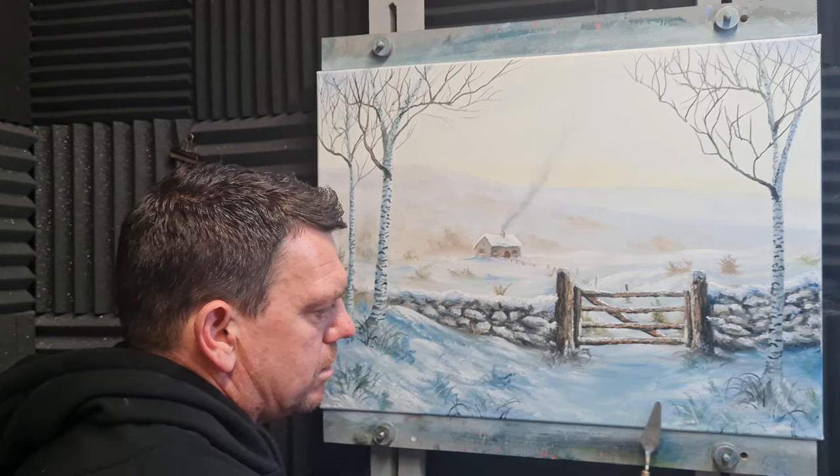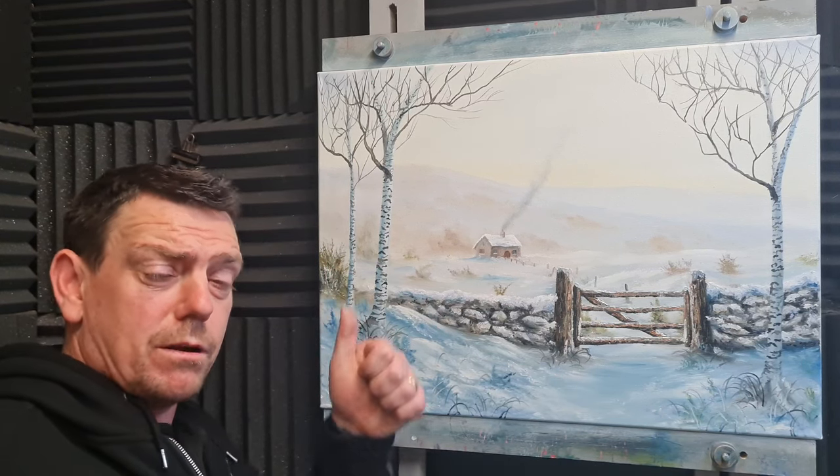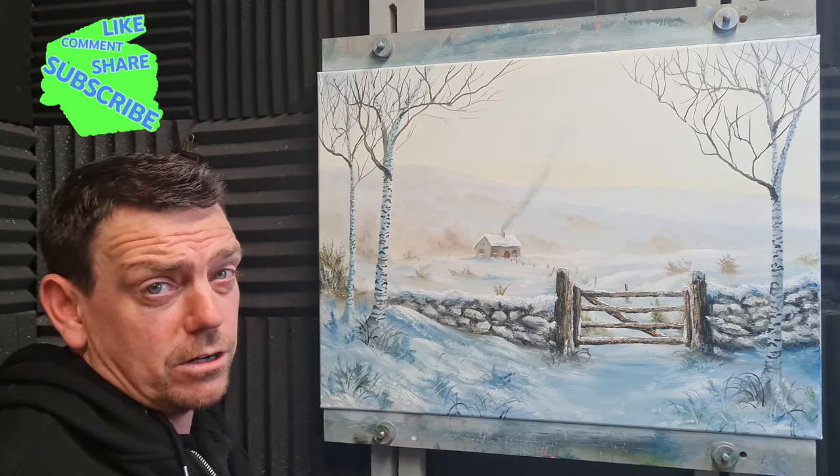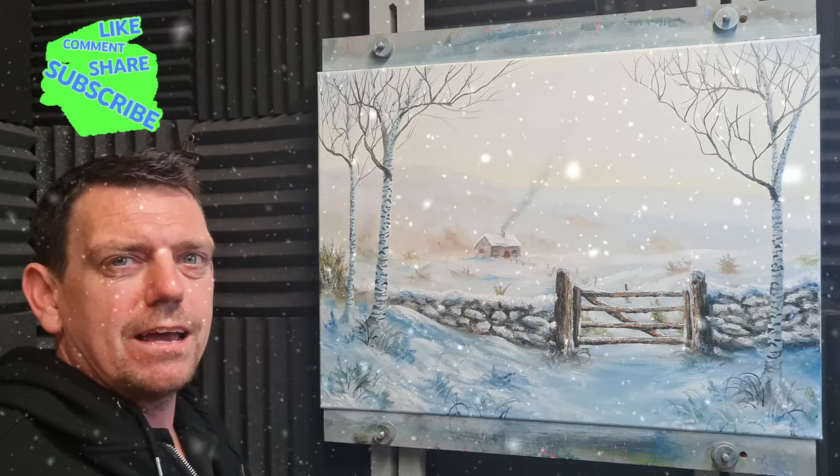Just a little bit of dusting of snow off the palette knife and we've got to finish painting. If you've enjoyed this one give it a big old thumbs up, like the video, subscribe if you've not done so already, leave me a comment — until next time, take care, stay safe, happy days!